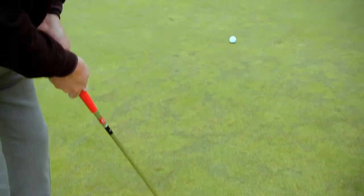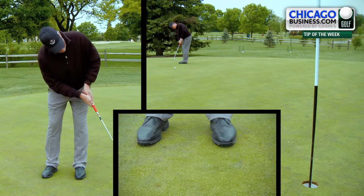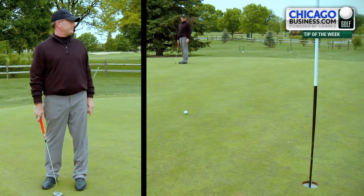Some putts break early and flatten out, others break late. Whatever it is, you have to pay attention, especially for greens you are unfamiliar with. When players are far from the hole, they tend to take these long putting strokes and do not have enough on the ball to get to the hole.